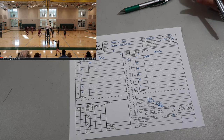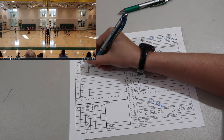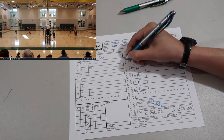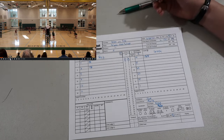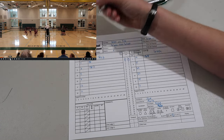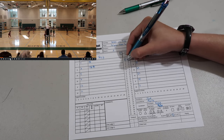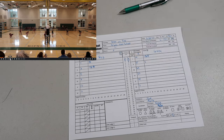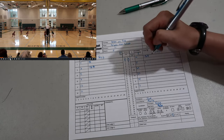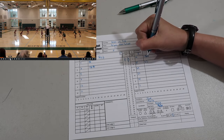Red team won the point so you put a 2 in a circle. I sometimes get behind on my circles but you want to make sure they're there. Red team served again and it ended up reversing because the person served out. Now 5 is going to be serving — you slash the 3 and put a 3 next to it. This is where you are in your game. Number 5 will now serve, and once the ball is up you put your circle and play out the different points.